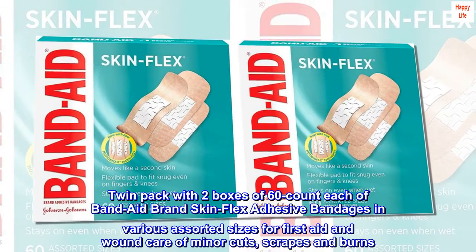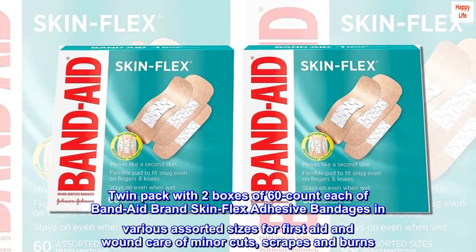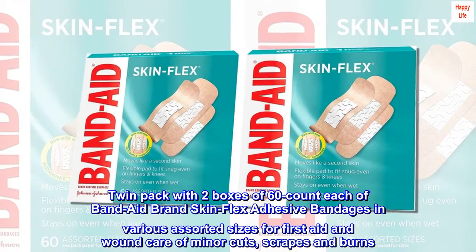Twin pack with two boxes of 60 count each of Band-Aid brand skin flex adhesive bandages in various assorted sizes, for first aid and wound care of minor cuts, scrapes and burns.